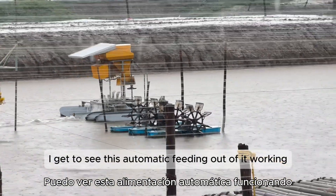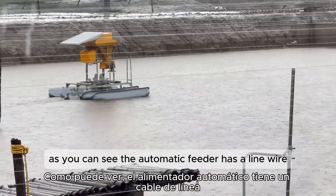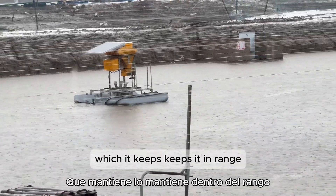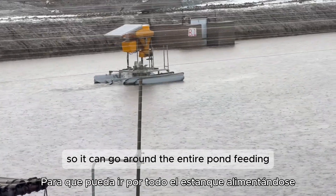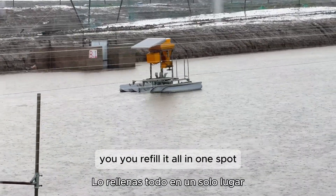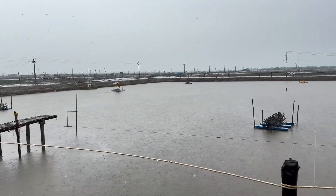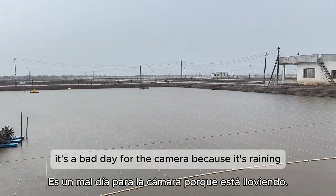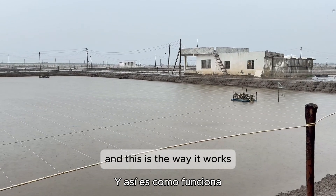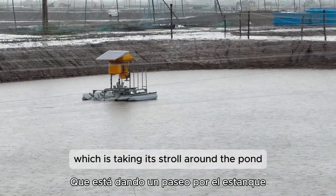I get to see this automatic feeder working. The automatic feeder has a line wire which keeps it in range, so it can go around the entire pond feeding. This takes away the necessity to have several feeders and takes less work — you refill it all in one spot. It's a bad day for the camera because it's raining, but it's always a good day for farming because this is natural weather.